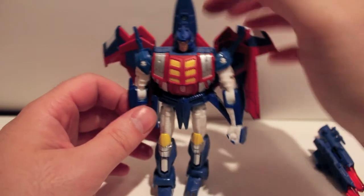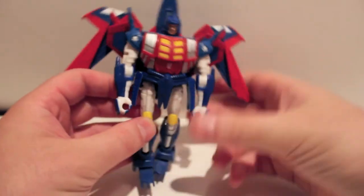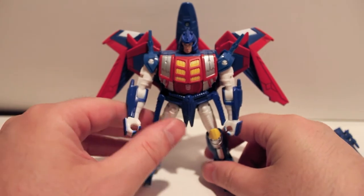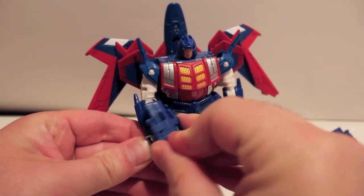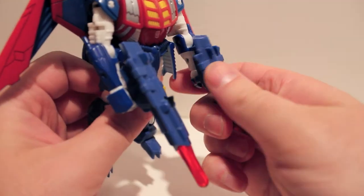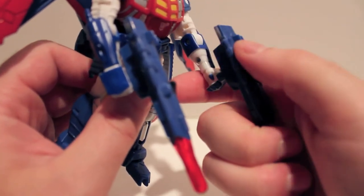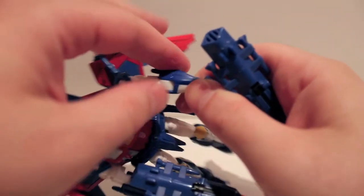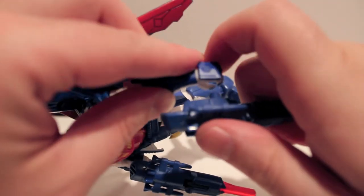You can also take the drone off in robot mode if you want — the regular transformation just leaves it on, but you can have him fly around or whatever. If you don't already have this figure, I wouldn't suggest seeking it out because it is in the box set and box set stuff gets expensive when you piece it out. I'd imagine 75 to 100 dollars wouldn't be unheard of, because breaking up the sets is always more expensive than keeping them whole. This set was 300 and some odd dollars for six figures with a Voyager.